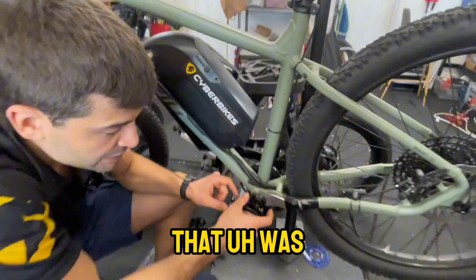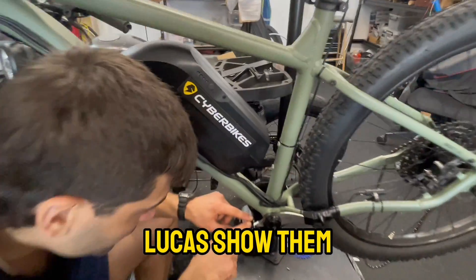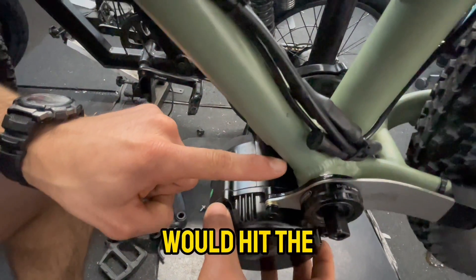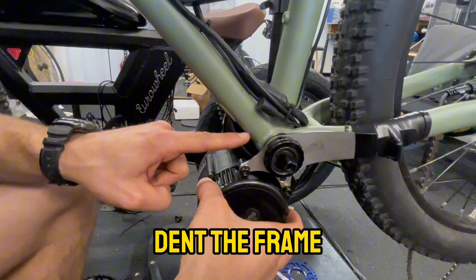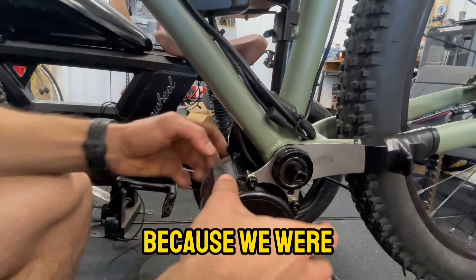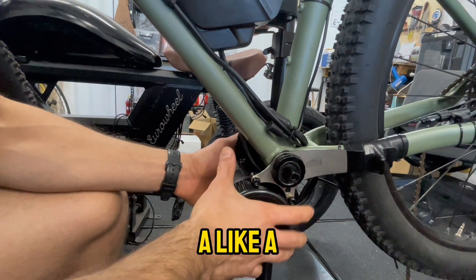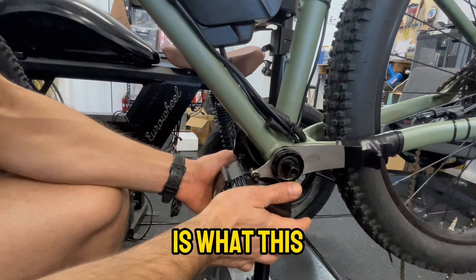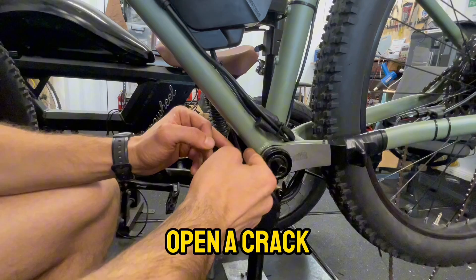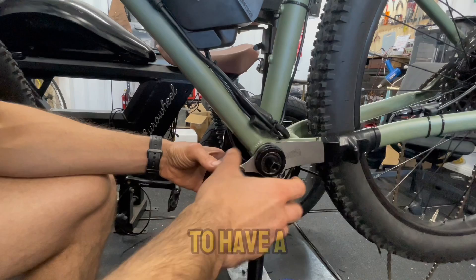Another critical reason to have the torque arm is this knob here on the Bafang motor — Lukas, show them. If the motor ever came loose, it would bang and hit the frame, denting it and causing damage. You can see the paint is already starting to peel from our tests. Imagine this motor coming loose and hitting the frame with 160 to 120 Newton-meters, which is what this motor is capable of. It would tear the metal, open a crack, and completely destroy the frame.